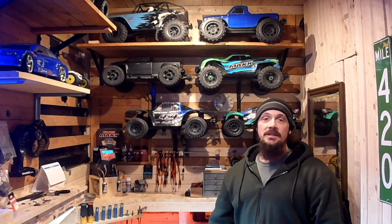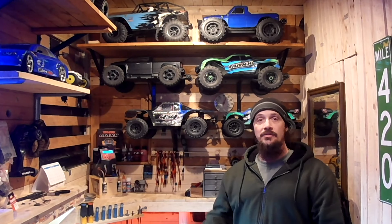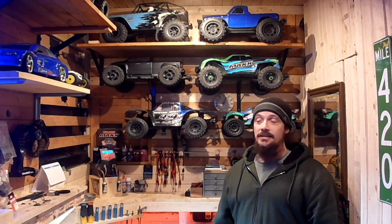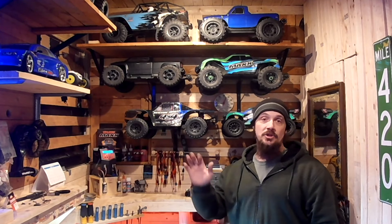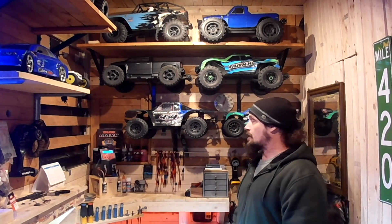After watching that footage, I definitely think the Maxx needs some help in the shock department still. I'm going to keep working at that to get to the point where it's finally able to get more of a powder-puff landing, and maybe getting some bigger tires for it would definitely help. As for the Sledge, I like the Badlands belted tires for ramp jumping — I have no problem with them. It's still able to do double backflips and stuff like that, so I'm not worried about it.